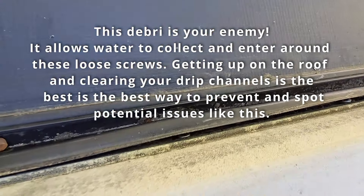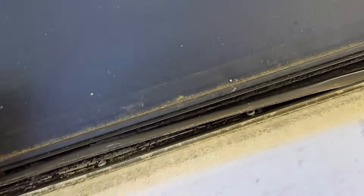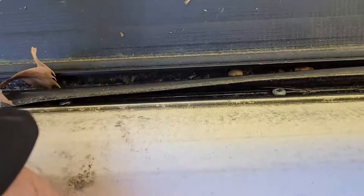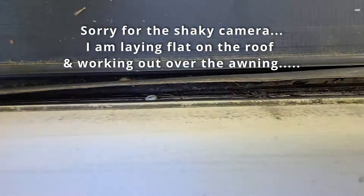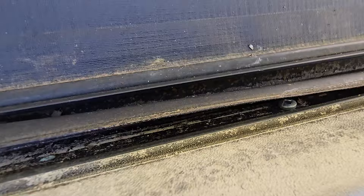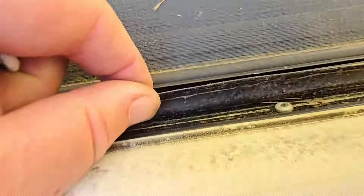All this collects debris. This is the channel that's supposed to be your eave trough, and where it bumps out you'll find it collects a lot of debris. I checked the screw that had popped out and tightened it up. The one next to it was loose but tightened up as well. Then I tried this next one.